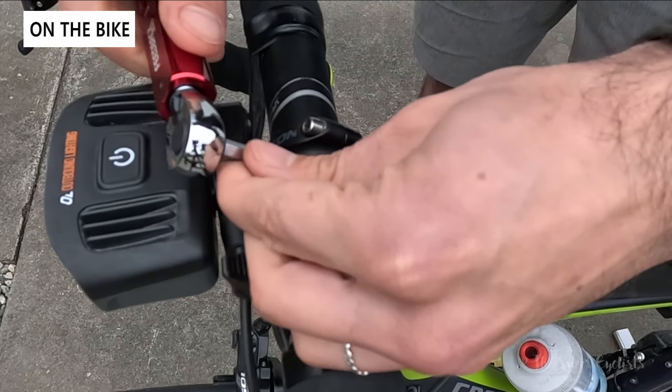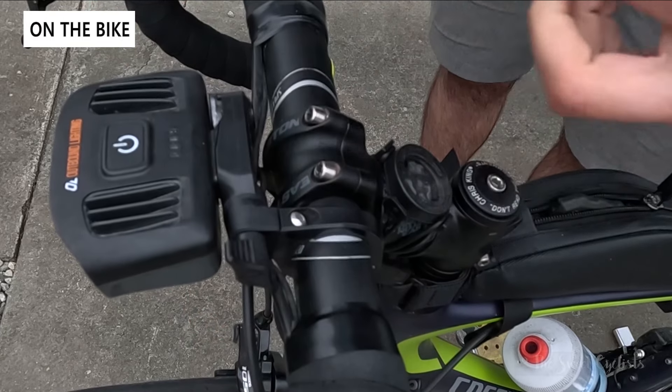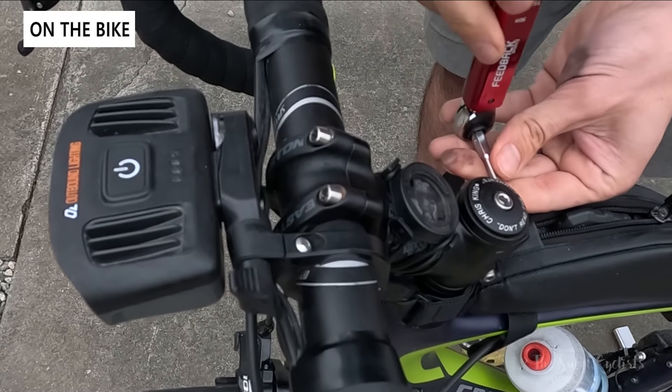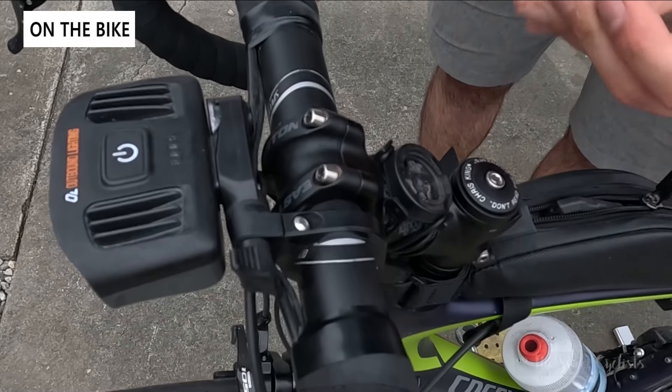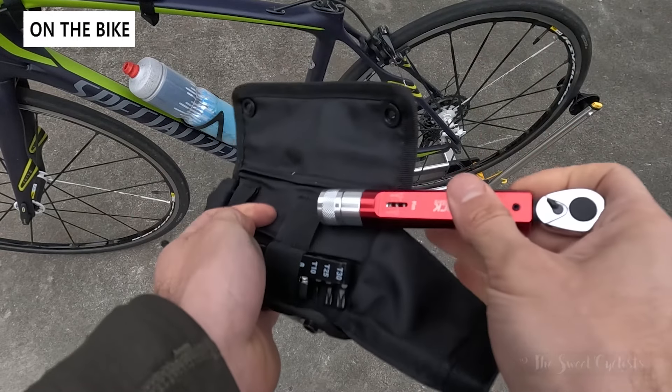You can see the same thing on the stem bolts. With bike components you always have to be really careful — six newton meters doesn't sound like much, but it's very easy to over-torque. That's why you really want to use a torque wrench when working with any carbon fiber pieces or sensitive components.